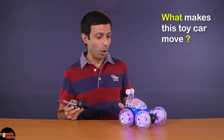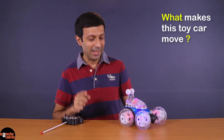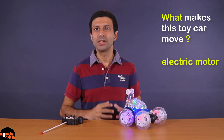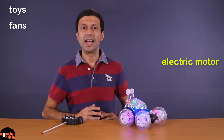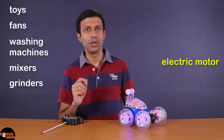Do you know what makes these toy cars move? That's right, there's an electric motor in this car. Electric motors are used in many places such as these toys, fans, washing machines, mixers, and grinders.